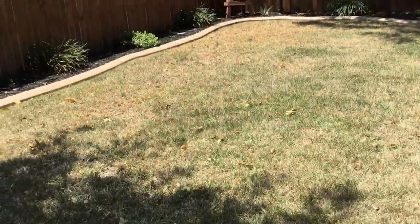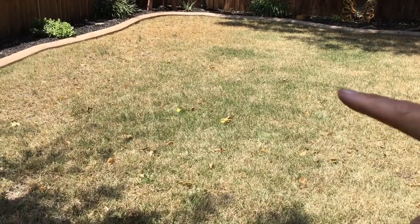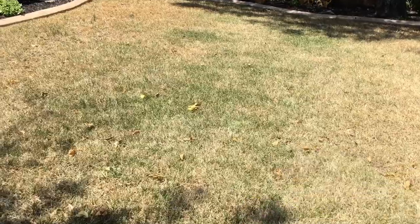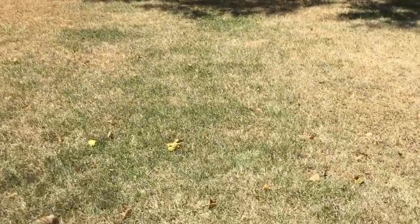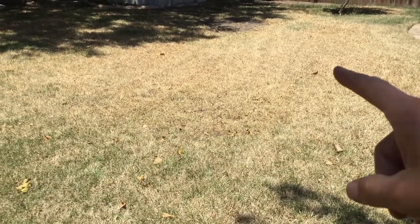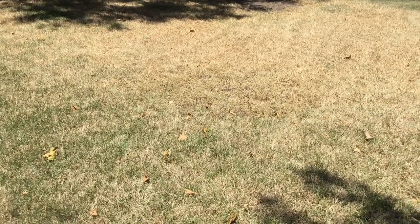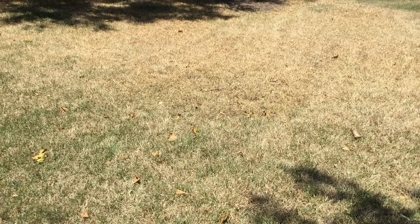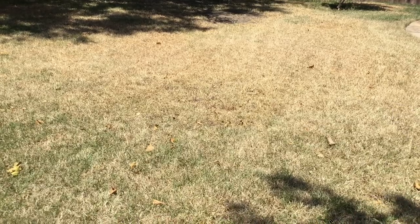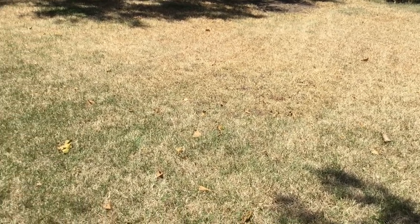Here's another house that has chinch bug damage — it was let go a little too long. They're still active in here because there's still some green St. Augustine. Over here though, all that St. Augustine was damaged by chinch bugs. If it's caught early and treated, it won't spread so fast, but this whole area probably only took maybe a week or two for the chinch bugs to progress.